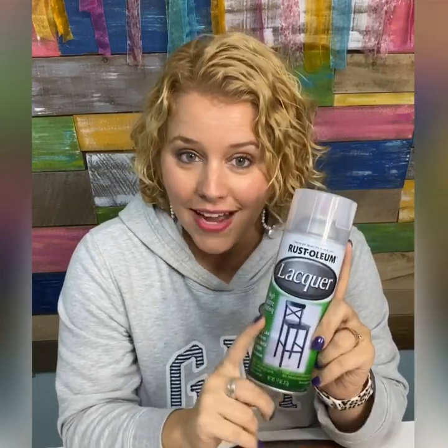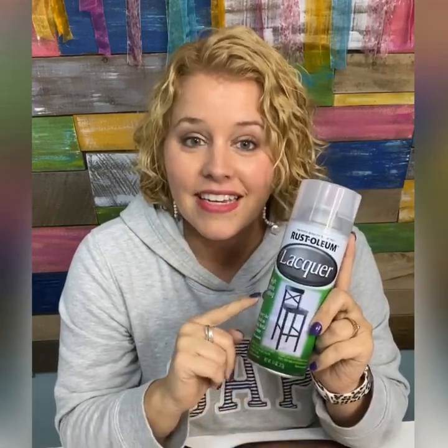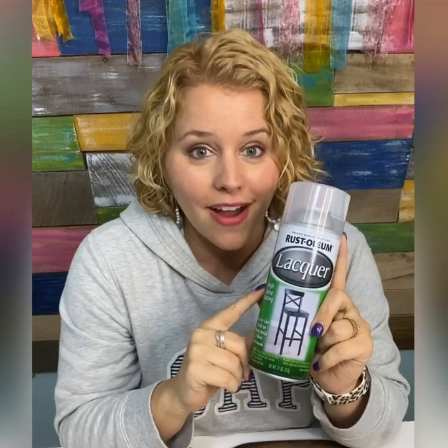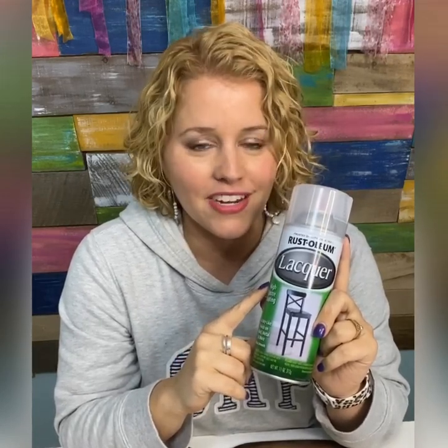The downside to a spray sealer is that it needs to be used in 50 to 90 degree temperatures. So what do you do in the wintertime? You either have to spray it indoors — like in a garage — though I wouldn't recommend it inside your house because of the fumes. Or you have to switch to a brush-on sealer in the wintertime.